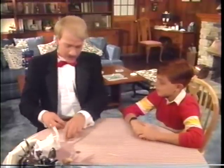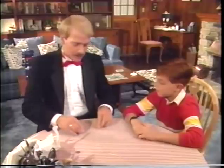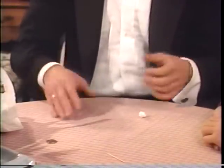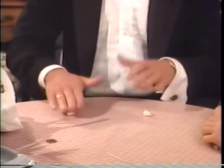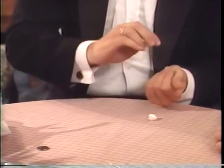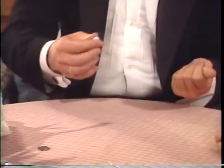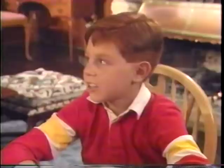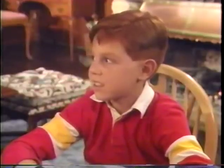Same technique. All I'm doing is a fake transfer — apparently placing this one into the left hand and retaining it in the right. I'm just confusing you by doing all this. Pick this up, squeeze, and it goes across. That looks difficult. I'm going to practice that one.